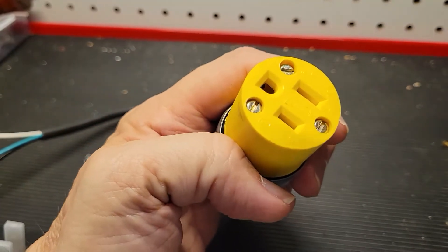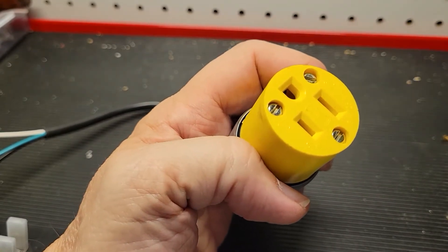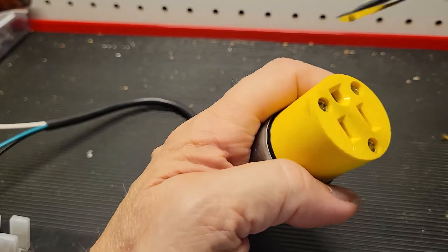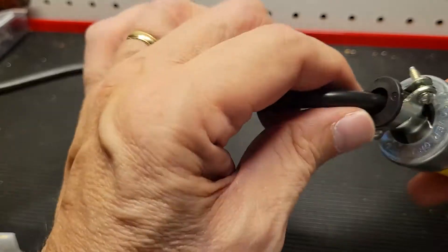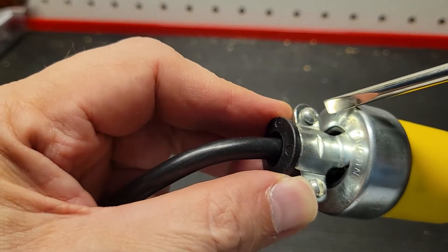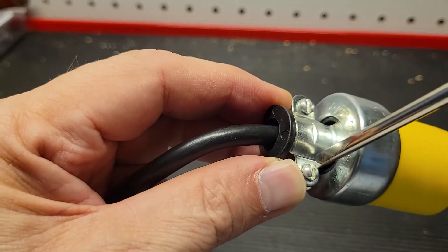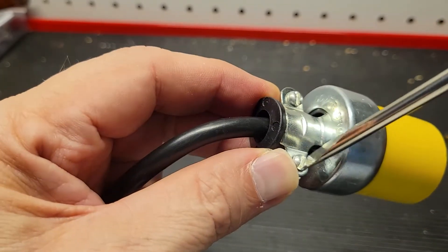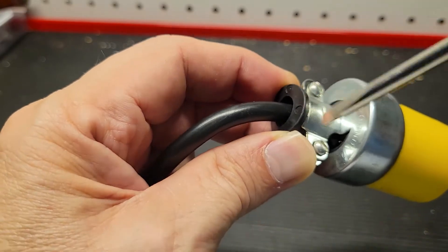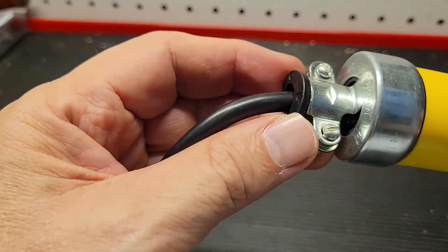The nice thing about the three screws is that once you get one in, the other two pretty much drop into place and it doesn't take much to drive these in — just a couple of turns and they're set. No need to do them super hard. Then when we come to the back of the plug, we want to drive these down so they hold the jacket in place. I turn them two or three turns each and keep going back and forth until it's all the way cinched, so the load is even on both sides.